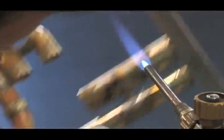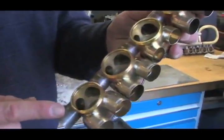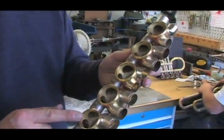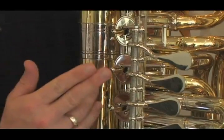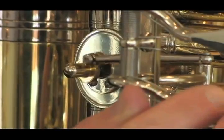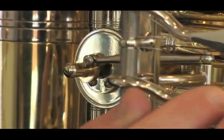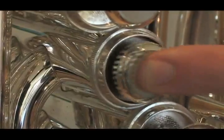We are in the valve making department here, and the valve setup determines the core and quality of the sound of a brass instrument. We have two different valve systems: rotary valves and piston valves. The rotary valves are probably a little more suitable for slurred passages and the pistons for clarity in fast technical passages.